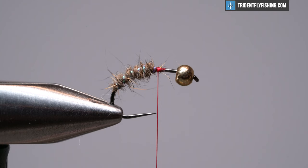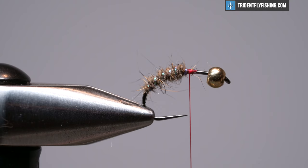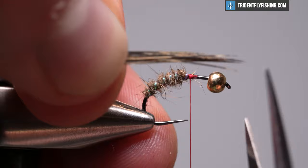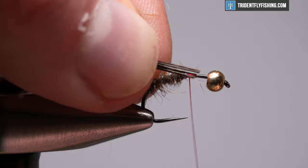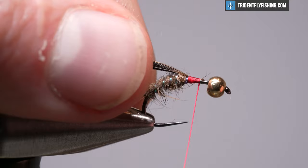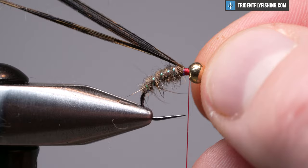Another great, easy material that everybody should have — pheasant tail. This is going to be our shell back. Pull eight to ten fibers from the feather. You'll see some fuzzy weird bits — just chop those out to make it easier to handle. We also want to chop the tips off because they are soft and brittle and will break. You'll notice a dark side and a light side on the fibers. I like the light side on top, so I'm going to tie with the dark side facing up, and when I pull it over I'll get that nice light mottled color on top. Make sure it's right on top — it should extend about a bead length or a little more.